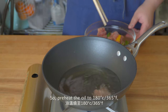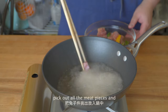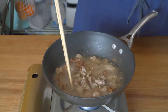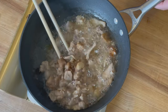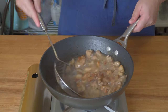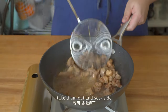Preheat the oil to 180°C or 365°F. Pick out all the meat pieces and fry on medium heat. It takes some time to fry the moisture out of the meat. When the pieces are golden brown, take them out and set aside.